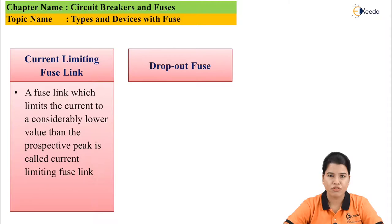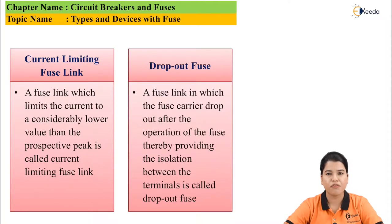Next is dropout fuse — a fuse link in which the fuse carrier drops out after its operation, providing isolation between the healthy part and the faulty part of the system.